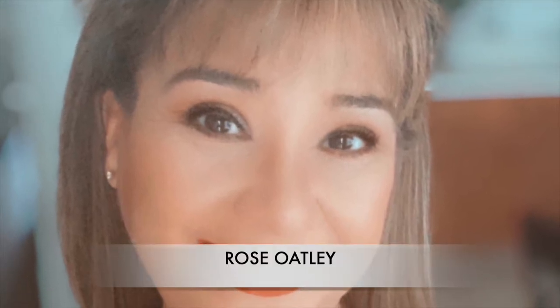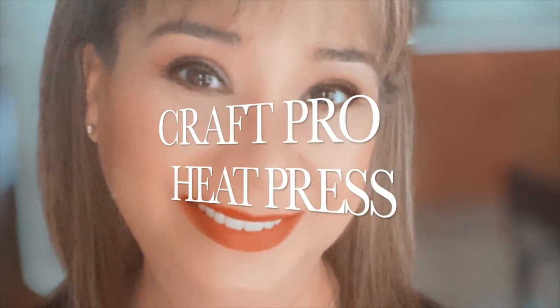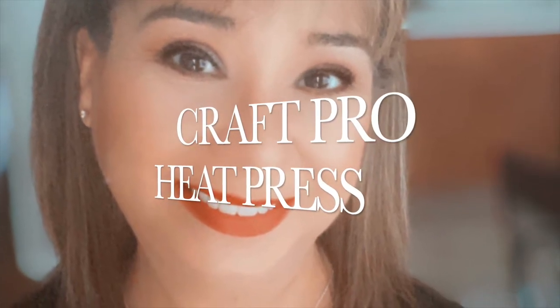Welcome, friends. I am Rose Oakley and today we're going to be doing something a little different. I'm going to be unboxing my new Craft Pro heat press. I'll share my likes, dislikes, a solution to a problem, and we'll also give you tips on general heat pressing along the way.